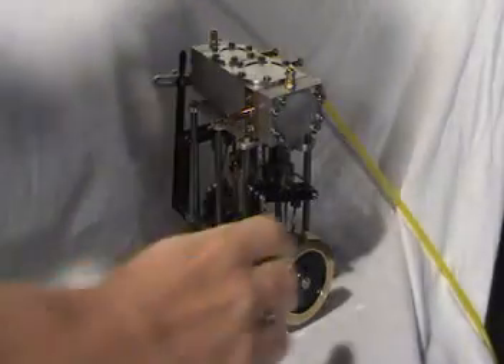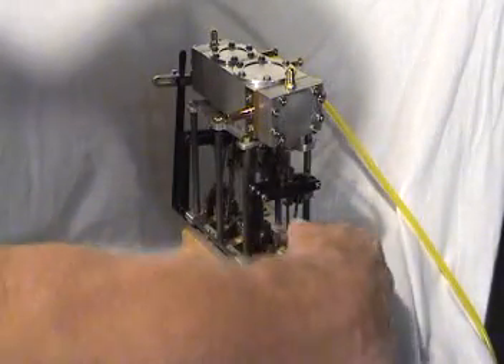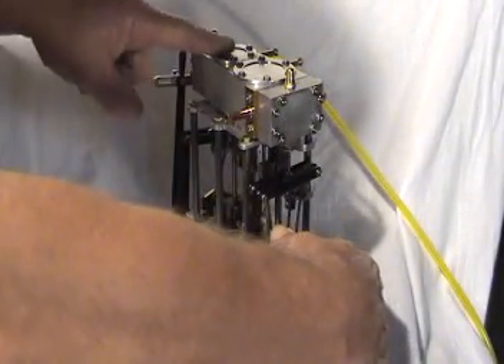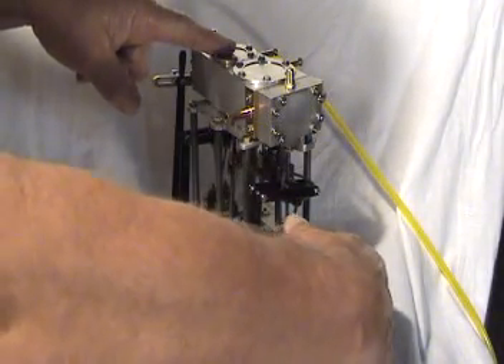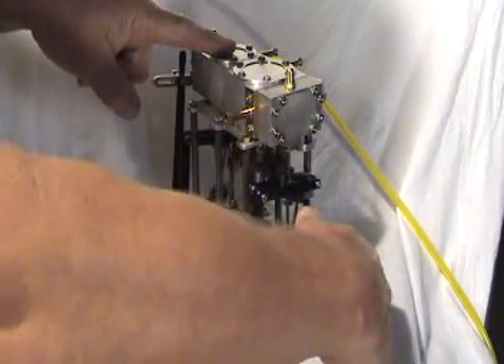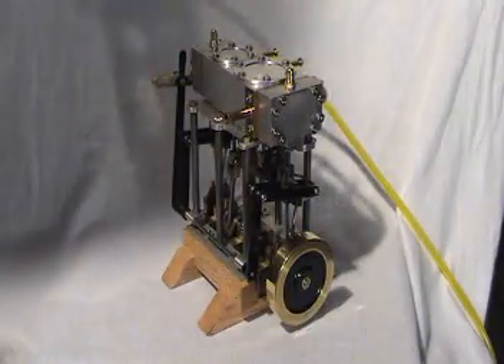The downside to a series engine is they're not always self-starting. Like a single cylinder at bottom dead center and at top dead center of the high-pressure cylinder, they will not start by themselves, unlike a two-cylinder engine.